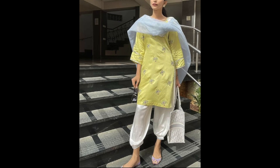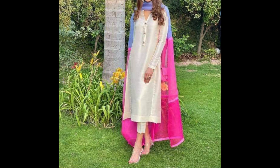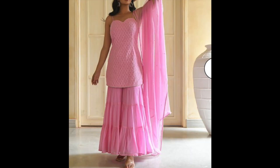Hey guys, welcome back to my channel. In this video, I have shared with you some daily wear suit design ideas for the spring/summer season. If you go to a rose pen, by office, or just like that, I have shared simple and elegant suit design ideas.